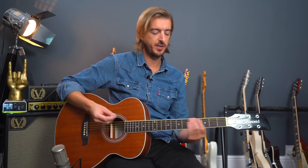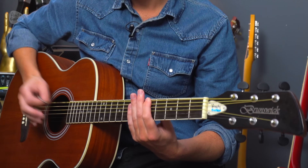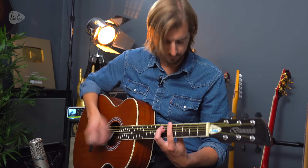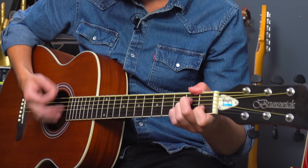The whole rest of the song is just a repetition of both of those sections — the verse section and then the chorus section. Now I did say I'd show how to do all of that along to the original recording, which is in the key of B minor rather than A minor. You could put a capo on the second fret and do all the same stuff I've just showed you.